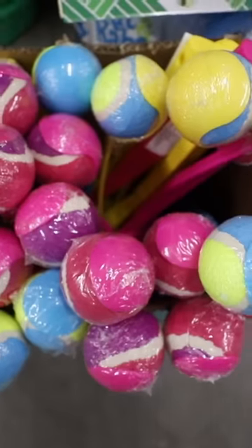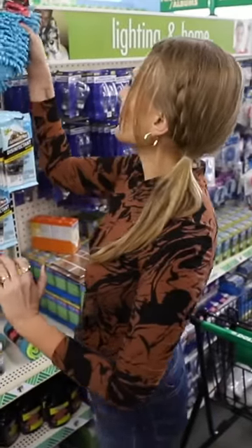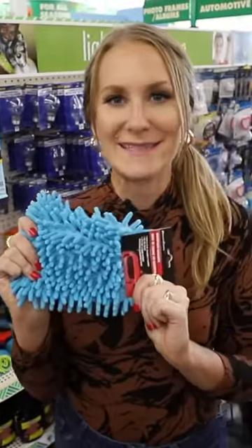The Dollar Tree's got a better hack. I'm going to show you. Grab one of the piecemeal broom handles for $1.25, a tennis ball, and these microfiber wash mitts.